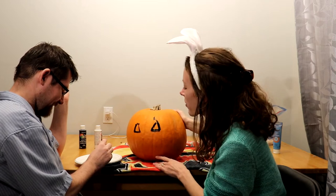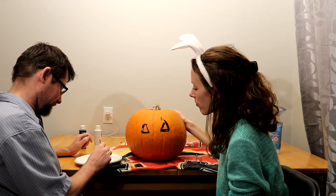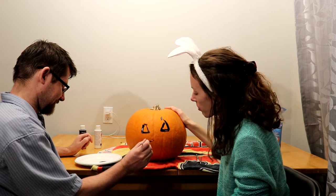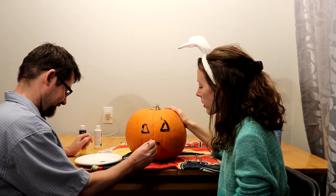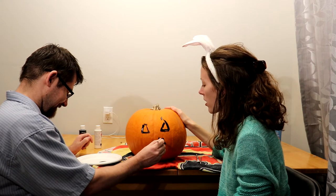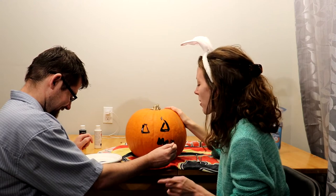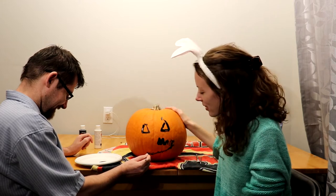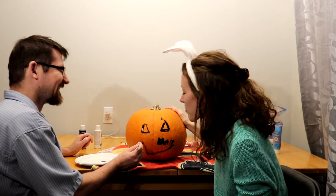We're not gonna fill in the eyes — we're gonna do the mouth now. Put the brush on the pumpkin, go up a little bit, down a little bit, down, up a little bit, down, up and down and up. Then you're gonna come to your left and go down.